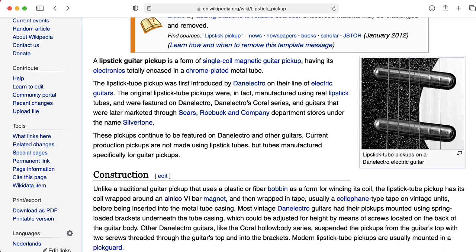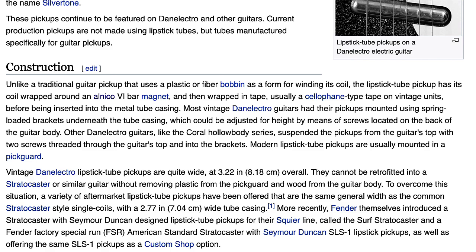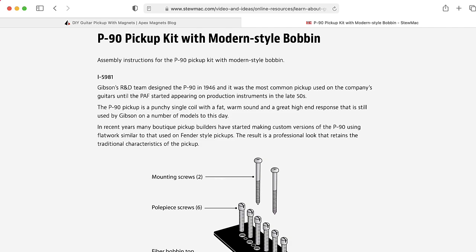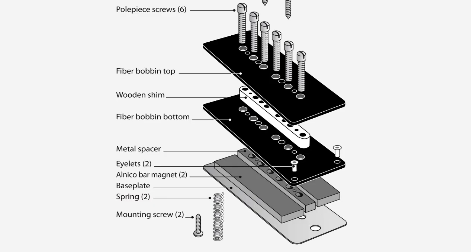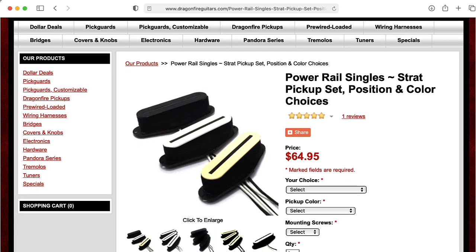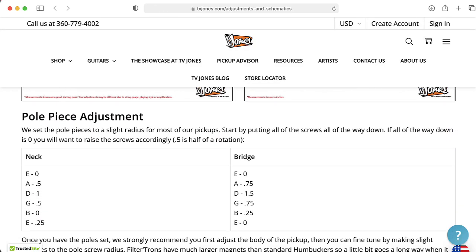Some pickups, like the so-called lipstick pickups used in Danelectro guitars, are really nothing more than bar magnets with wire coiled around them. But most use some sort of plastic bobbin and wrap the wire around that. Probably the most common design is to either have a separate pole magnet for each string, or you might have a bar magnet under the pickup and then pole pieces — one for each string — magnetized by that big bar magnet underneath. Sometimes these pole pieces are screws, so you can actually adjust the height. One potential disadvantage of having a different pole piece per string is that if you bend the string, it might go out of the zone of one of the pole pieces. So there are also rail pickups that have basically one long piece. A disadvantage of a rail-type strategy is that you can't adjust the height for individual strings — only at the endpoints.